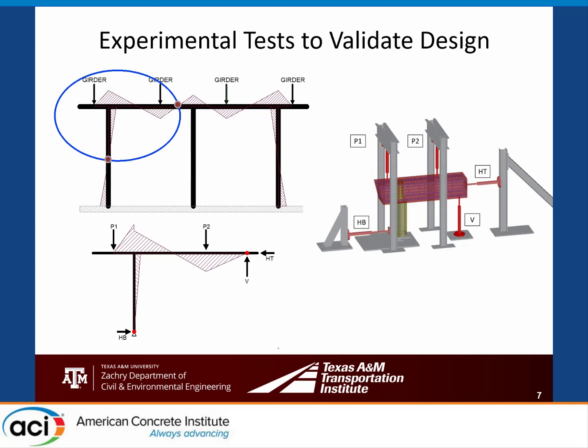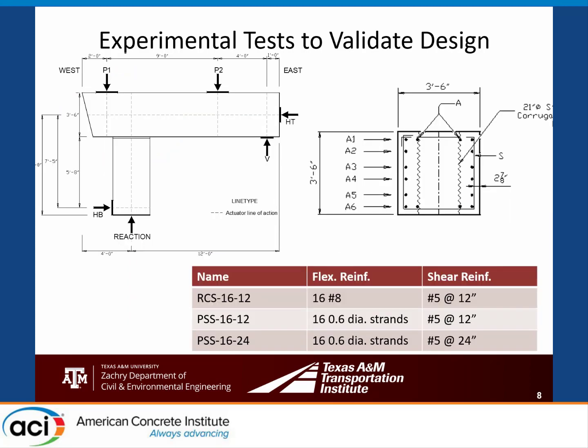For our experimental test program, many prior bent cap tests only looked at the negative moment region. We wanted to look at both negative and positive regions. We used a three-column bent sub-assembly terminated at the inflection point between exterior and interior columns. Loads P1 and P2 simulate girder loads, V and HT simulate shear and axial forces at the inflection point, and a force at the column bottom simulates column shear. We did six tests total, three with voids not shown here, plus one reinforced concrete reference and two pre-stressed concrete specimens differing only in shear reinforcement spacing.